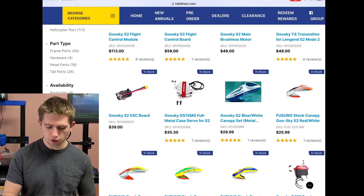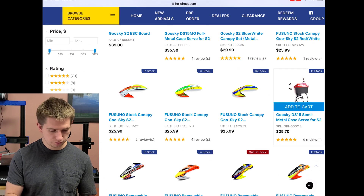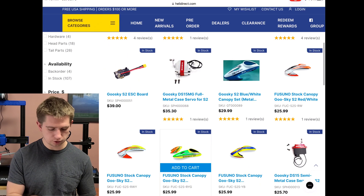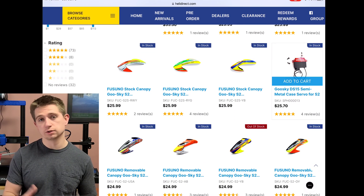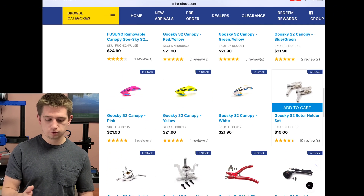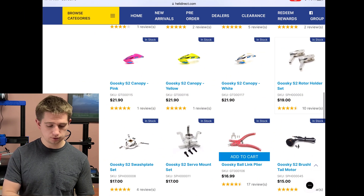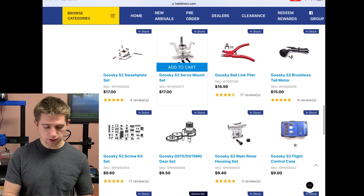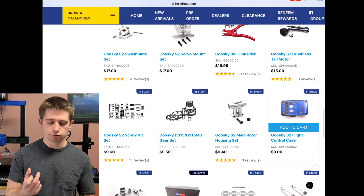There are metal case servos for $35 but you don't need those — I have the $25 DS-15s, which work just fine. Those $35 servos might offer better performance but the $25 ones are sufficient. You would also need a rotor holder set at $19, the Goose Guy S2 swash plate, the servo mount set, and there's the brushless tail motor as well.